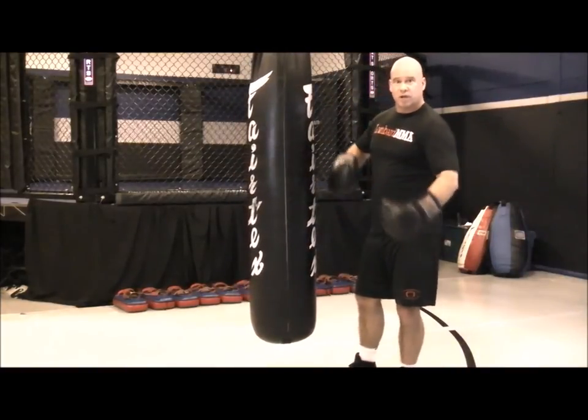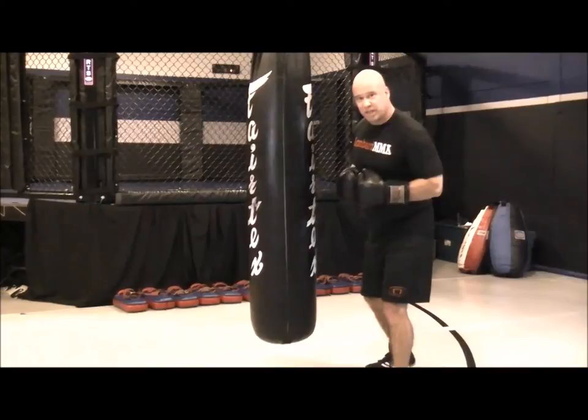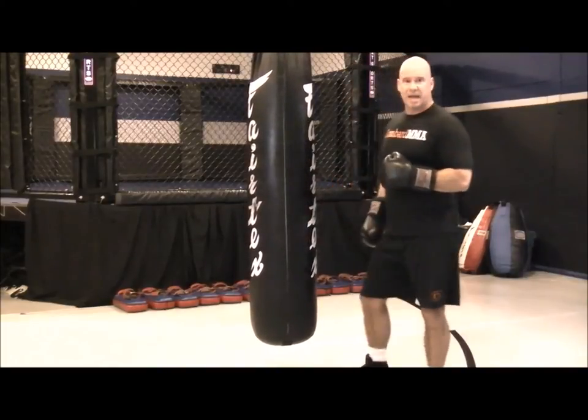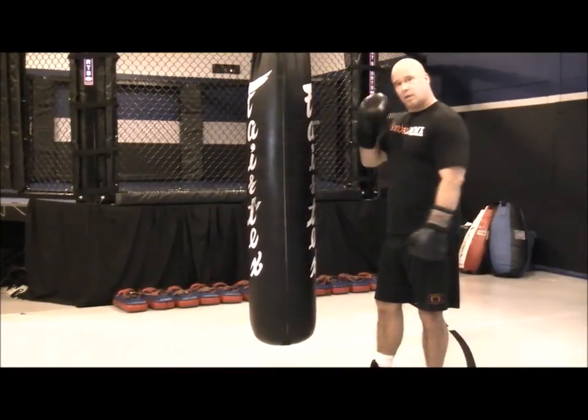Later in the round, even if you have to grunt or yell to get through the round, that will help your power as well. Remember when you breathe, teeth clenched together and exhale hard. So this is a power hook bag drill — four count: body, body, head, head. It helps to work your power, shoulder endurance, cardiovascular fitness, and your hook.